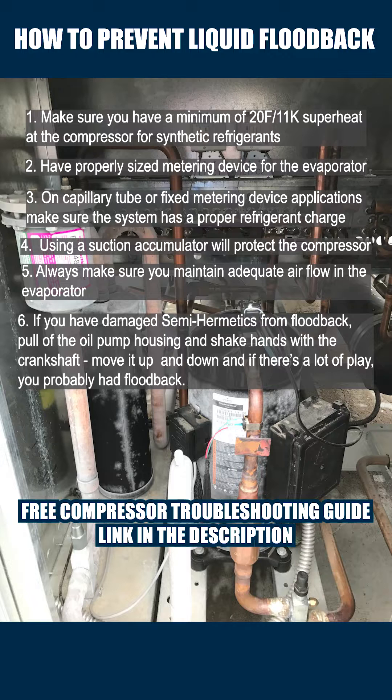To download a complete compressor troubleshooting guide, check the description. And if you want to become an expert at compressors and compressor troubleshooting, think about attending the compressor masterclass.